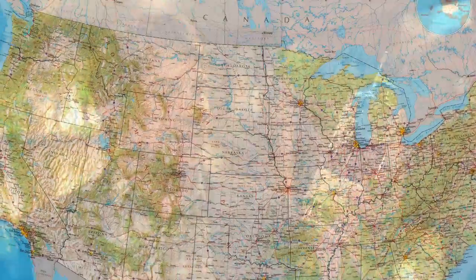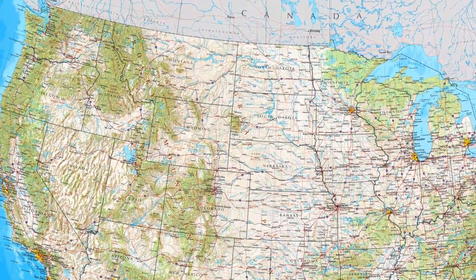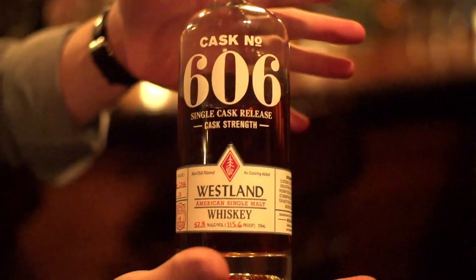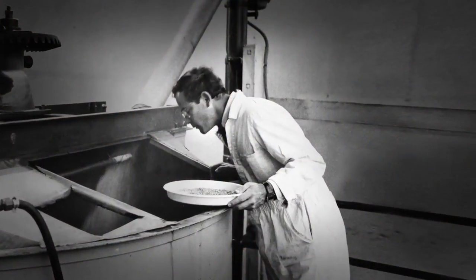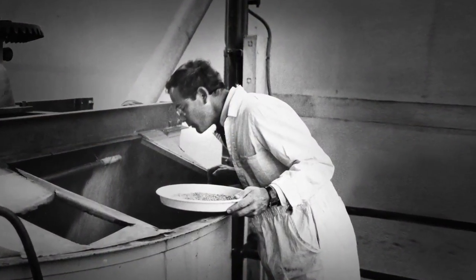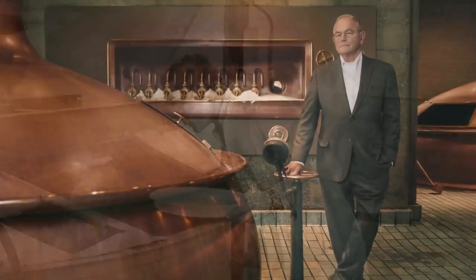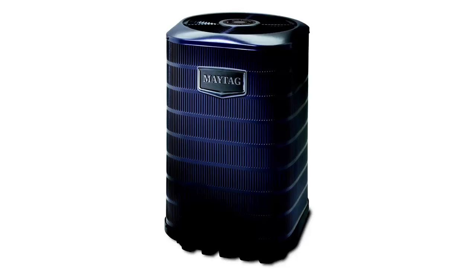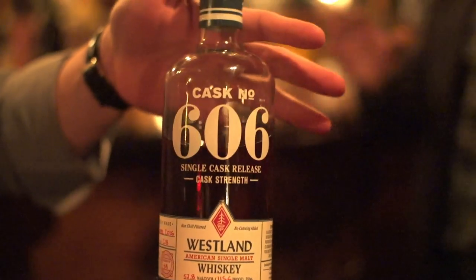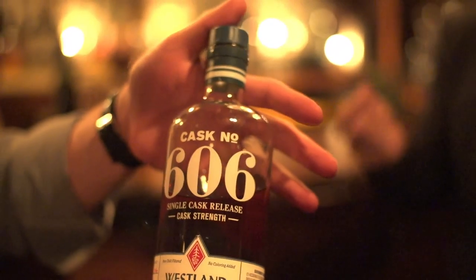We're moving into American whiskey with Westland from the Northwest part of the country. Westland is doing great single malts. You might think Americans cannot produce single malts — that is incorrect. I think the man who pioneered this would be Fritz Maytag at Anchor Distilling, which you might know the Maytag family from great beers, great cheese, and washing machines. The family touches everything.